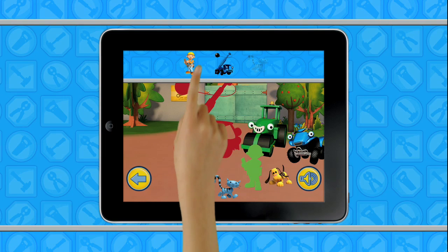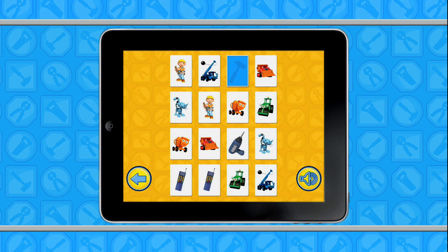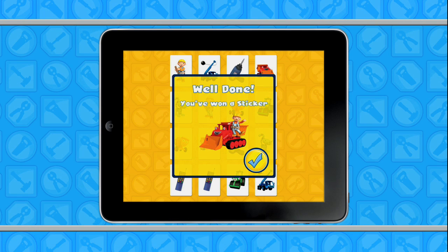Who is in this picture? You've matched all the cards! Well done! You've won a sticker!